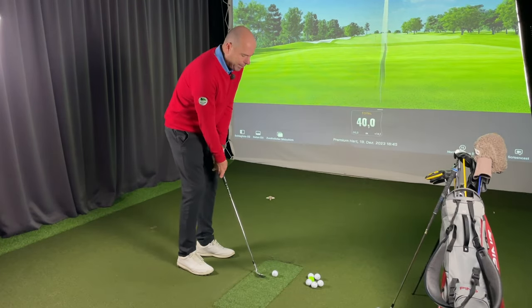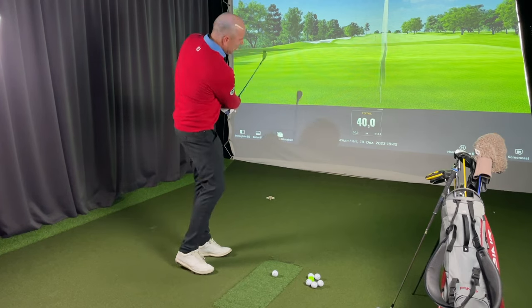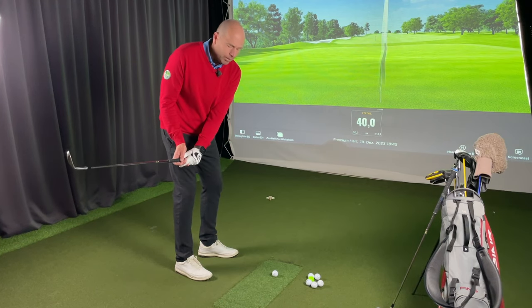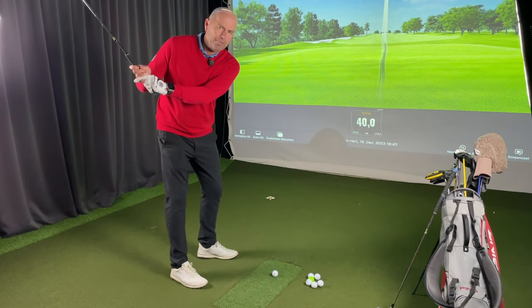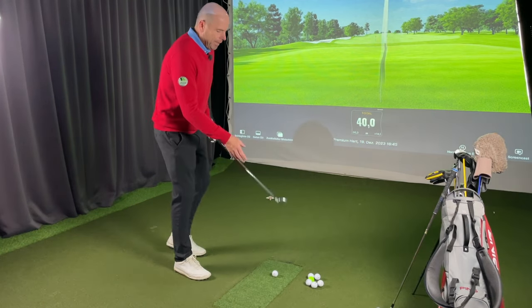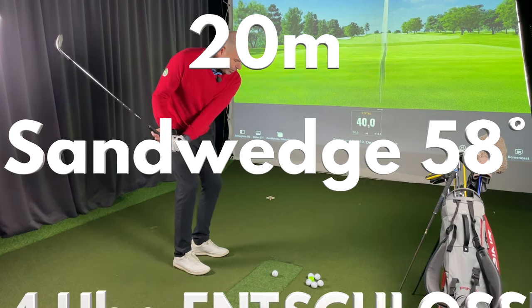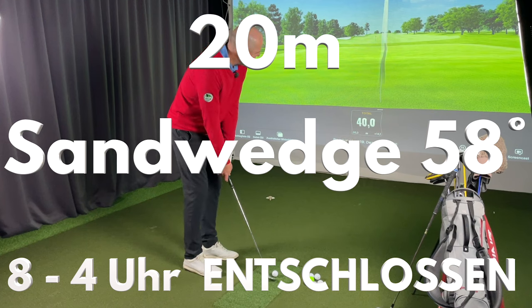Wenn ja, bitte Daumen hoch. Ich fange bei den 20 Metern an. Die erste Aufgabe ist zu entscheiden, wie weit du für eine bestimmte Entfernung schwingen möchtest. Wenn du sagst, du möchtest bis 8 Uhr ausholen und bis 4 Uhr durchschwingen, das musst du spüren. Wenn du in der Realität etwas weiter ausholst und durchschwingst, das ist egal – Hauptsache, du findest die gleiche gefühlte Position. Für mich sind 20 Meter mein 58-Grad-Sandwedge mit 8 Uhr / 4 Uhr, und ich denke dabei an die Hände. Ich weiß, dass ich das relativ entschlossen machen kann.